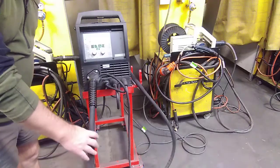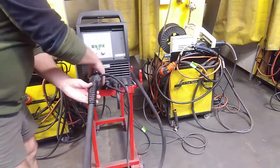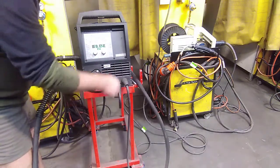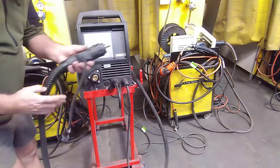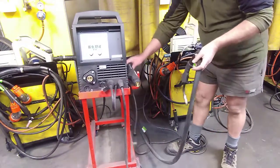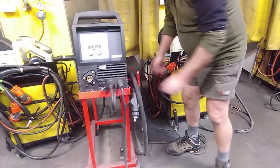From there, what we need to do is take the torch off — we unscrew that. The electronic feeder into the welder needs to be disconnected as well. Just wrap it up nice and neatly on the side of the welder and make sure it doesn't drag on the floor.